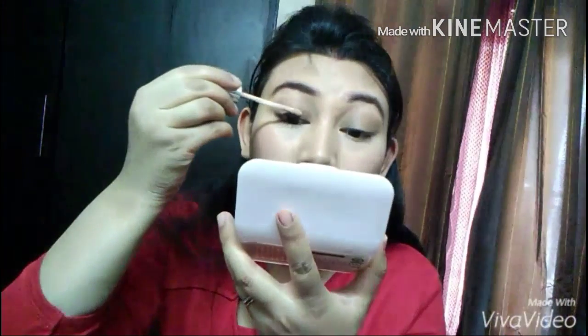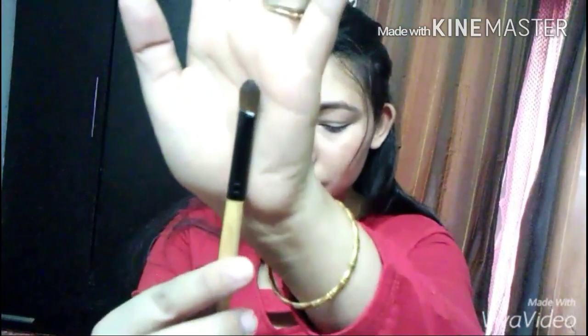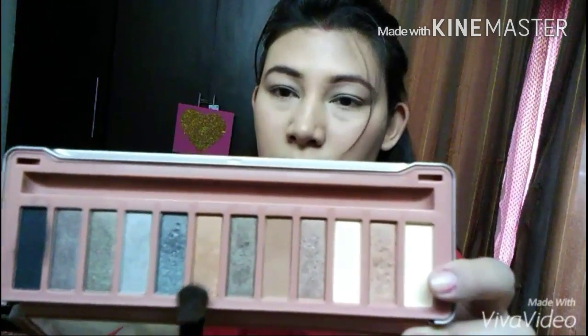Priming your eyes is very important so that it keeps your eyeshadow in place for quite a long time. So I went ahead with this CoverGirl Concealer, doing the dotting process and just blending it down with my fingers. Then with the help of this flat eyeshadow brush from Makeup For You, I'm picking up the Savannah Color Story Eye Palette, which is one of my favorites — picking up the beautiful bronze gold eyeshadow and patting it onto my eyelid area.